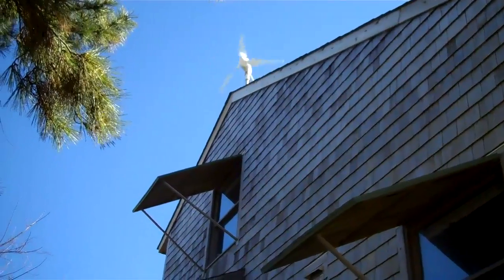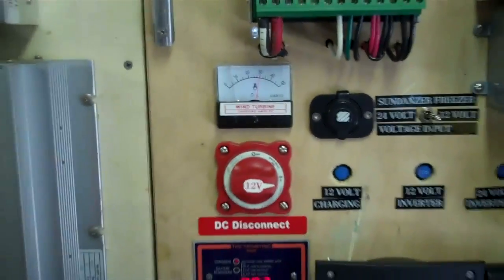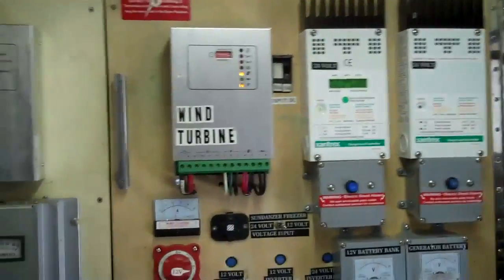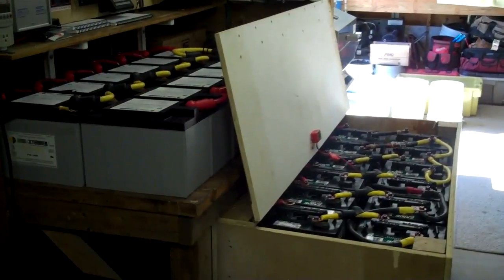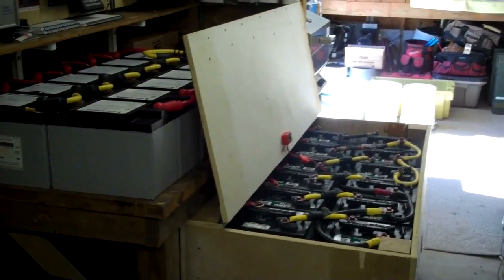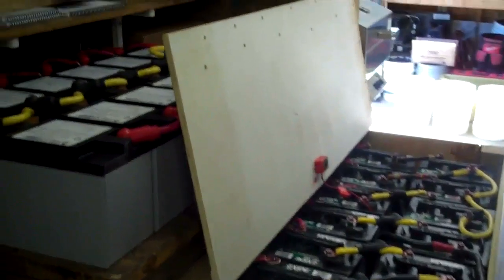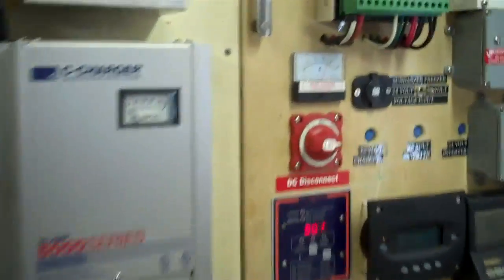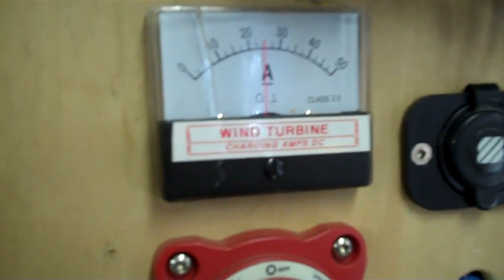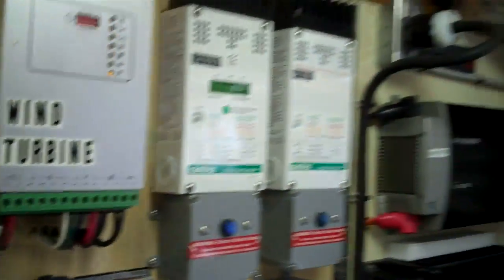That thing is cranking — I mean it is really going. It's nice when all this stuff is doing its job and really working for you. I did manage to get a whole lot of stuff into one small space. Once that bank there is rolled underneath, it's basically just a bunch of batteries sitting on a workbench. Cranking away with the wind today on the 12 volt side, and the 24 volt is doing good as well.